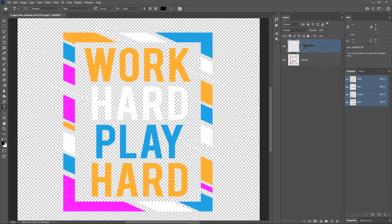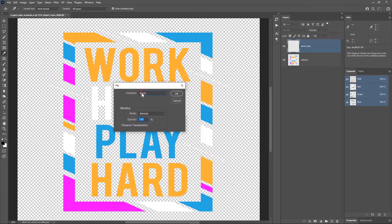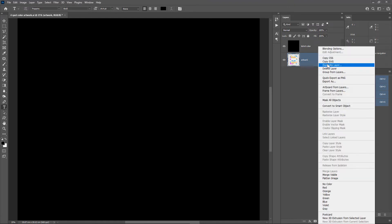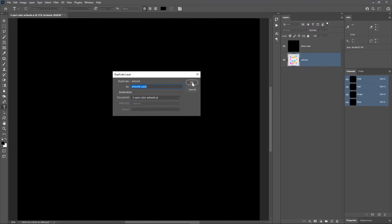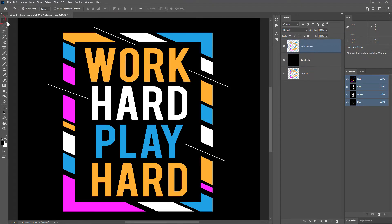Make a new layer and rename it to 't-shirt color.' Let's fill it with black color by going to Edit > Fill, choose black color from the drop-down, and then click OK. Now let's make a copy of the artwork layer by right clicking on it and choosing Duplicate. Let's bring it to the top.